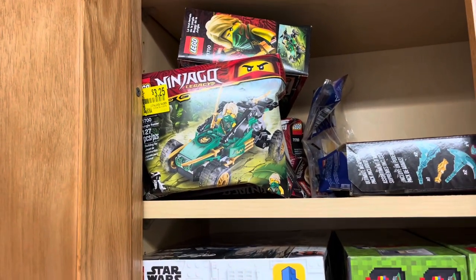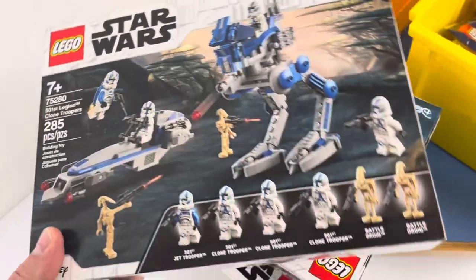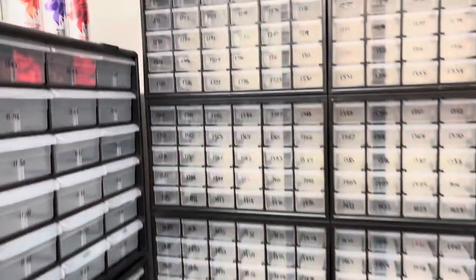I decided on these 501st battle packs. I have four of them and I want to get those clones in my store. When I was here last night I went ahead and numbered all of the drawers in this section.